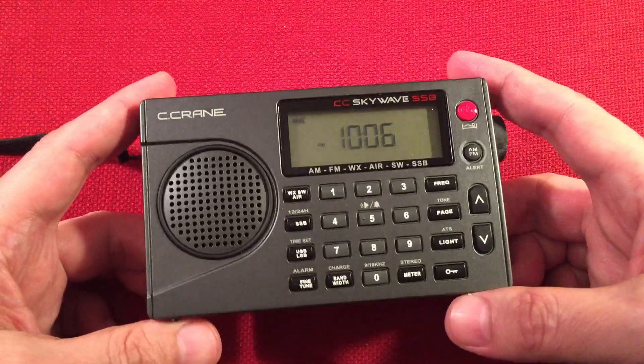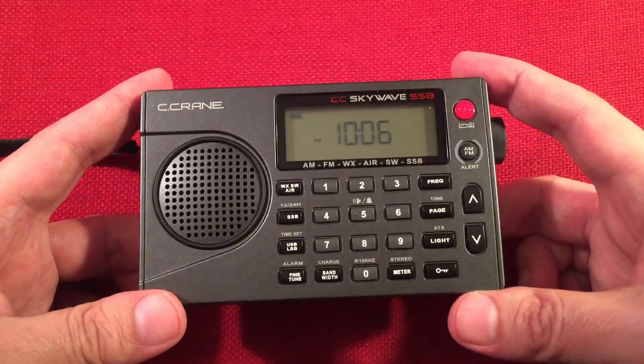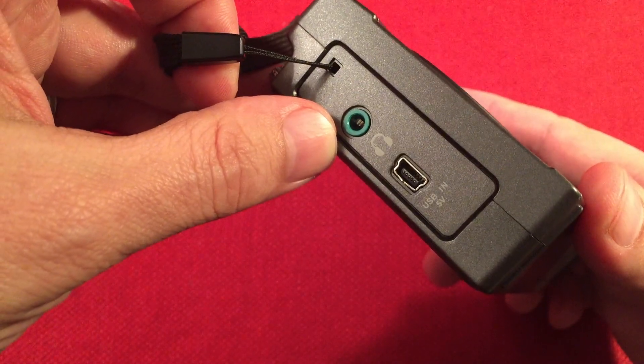The Seacrane CC SkyWave SSB — a lot of people love this radio, a lot of people want this radio. On the left-hand side we've got a carry strap, our headphone jack with FM stereo — sounds really good on headphones by the way.